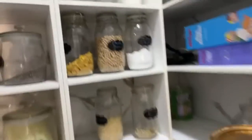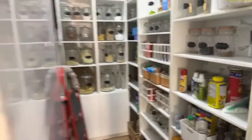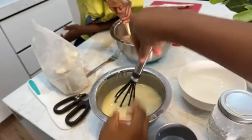You guys, I'm coming — let me go drop the milk. It kind of looks like pap when I pour the milk inside. It looks like pap!